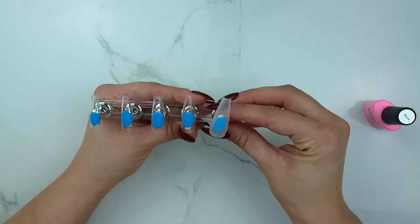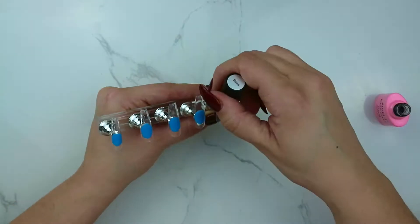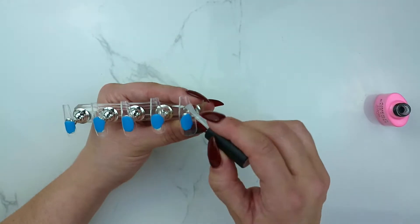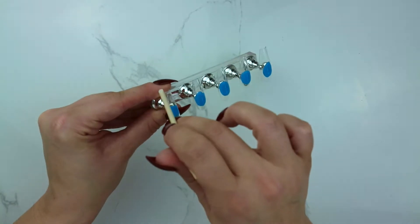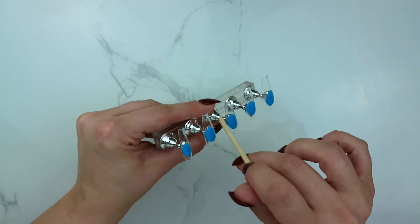This will make sure that you don't get any spilling over the edge and it'll be nice and smooth when it lays on your natural nail. After each coat, wipe the sides and the cuticle area to avoid the edges from getting bulky.